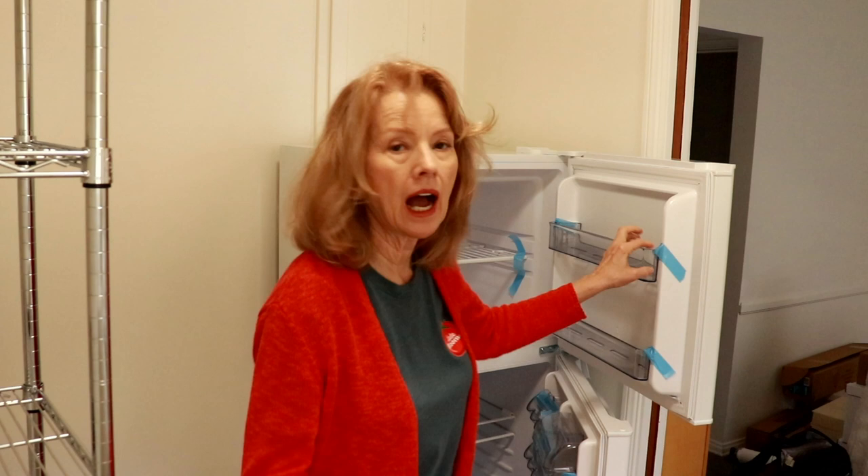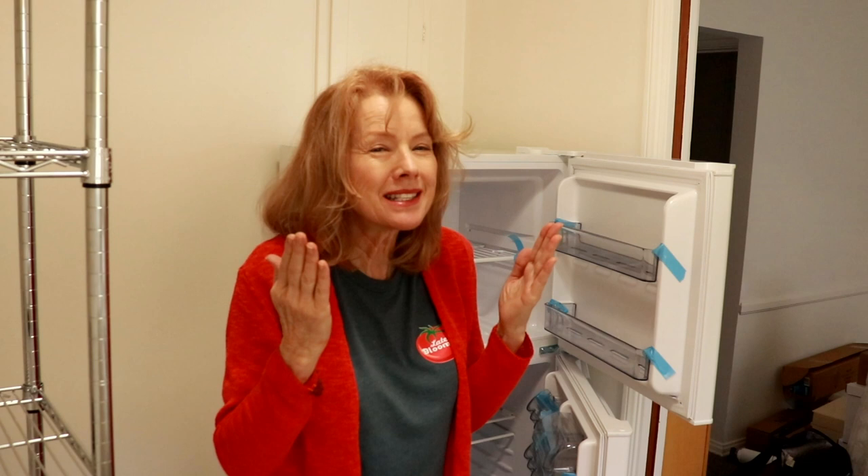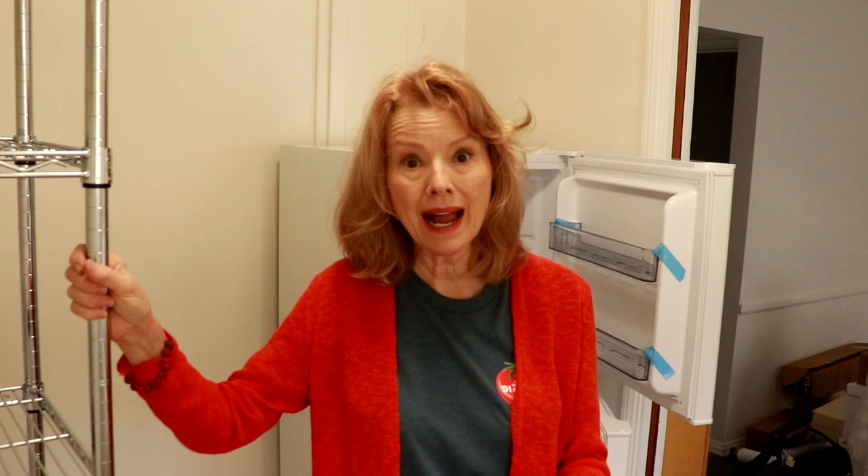I grew up with a Frigidaire refrigerator where if you opened the freezer compartment, it was solid ice, and it was always my job to defrost the refrigerator. I don't want to do that. So I found one that is just big enough and just expensive enough to have that frost-free feature. I also found refrigerators that could convert to off-grid, and I thought that would be so cool to take to a homestead. But I said no — I have to plan for something that I'm going to use now, that is practical for me now. And that's where I wound up with this one.